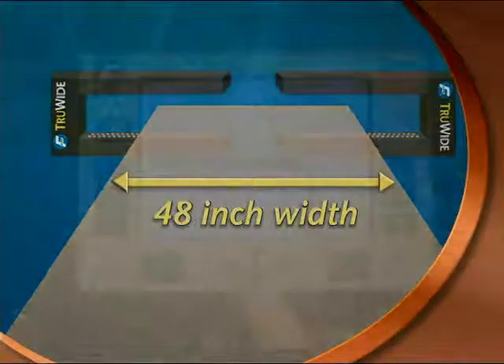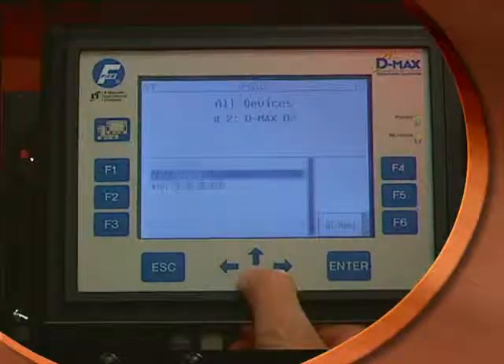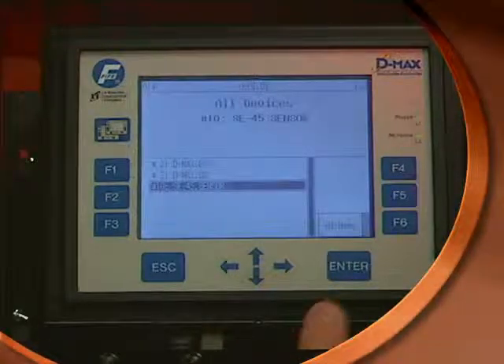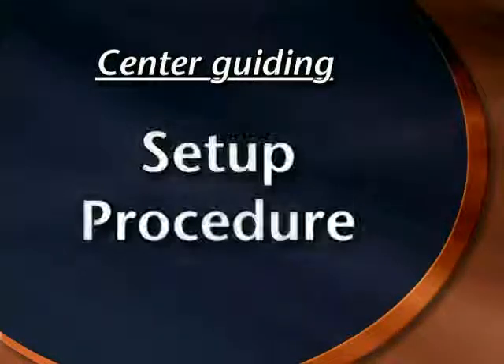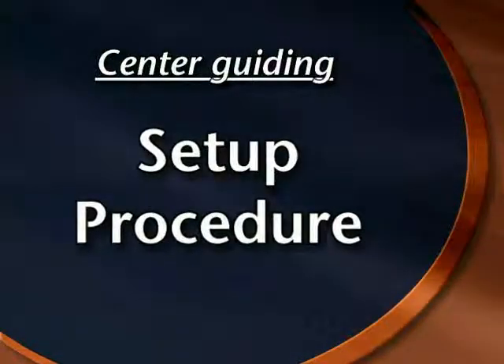Learning the edges when material width changes is the only step required for center guiding with a dual TrueWide sensor application. Let's look at how to set up TrueWide for center guiding scenarios.